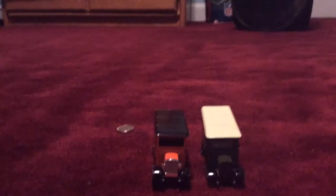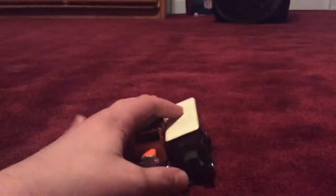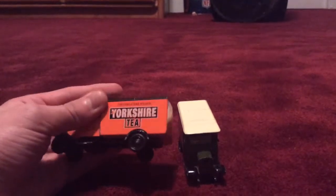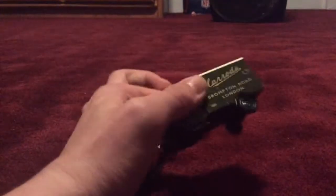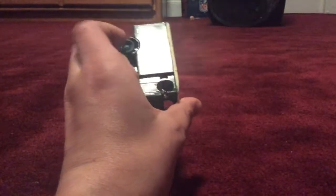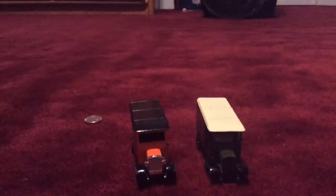Hi everybody. Today we're going to do a comparison video between two of my grandfather's trucks - a Yorkshire T truck and a Brompton Road truck, also referred to as Harrods. Let's give a little comparing on them.